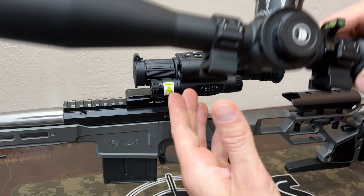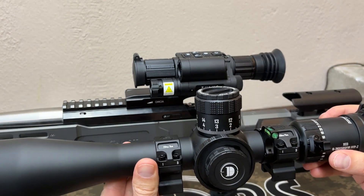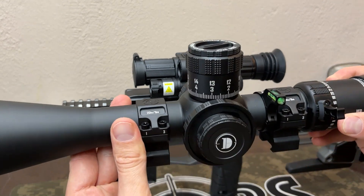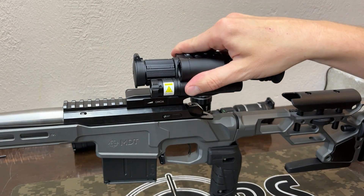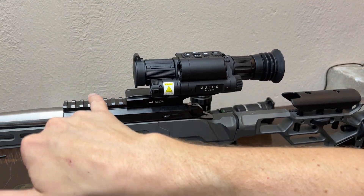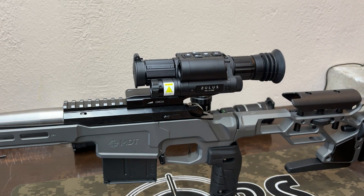When you have a traditional optic, that can't happen — there are no electronics that can go bad. However, mechanically we could have problems as well. So I guess what it comes down to is: do you trust the mechanical nature of a standard optic, or do you trust the technology? That's going to be up to you. With the way this one is shaped, you could easily put a red dot off to the side so that if this completely failed you'd still have an option.